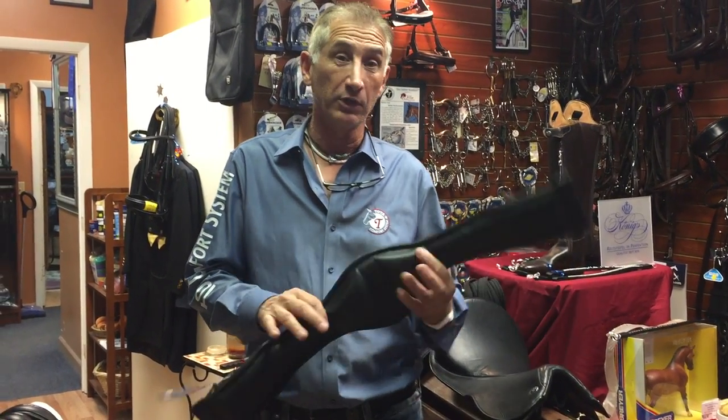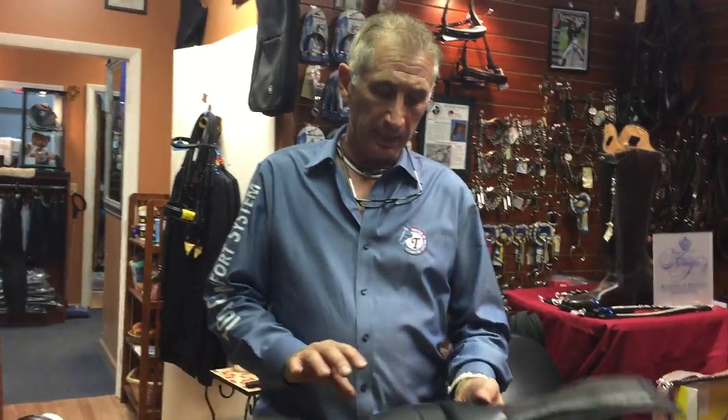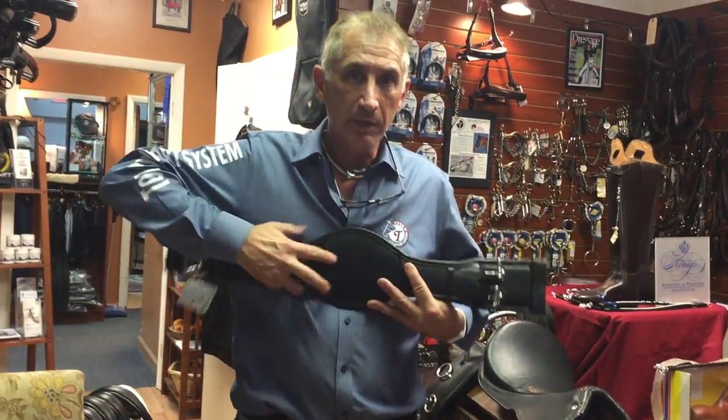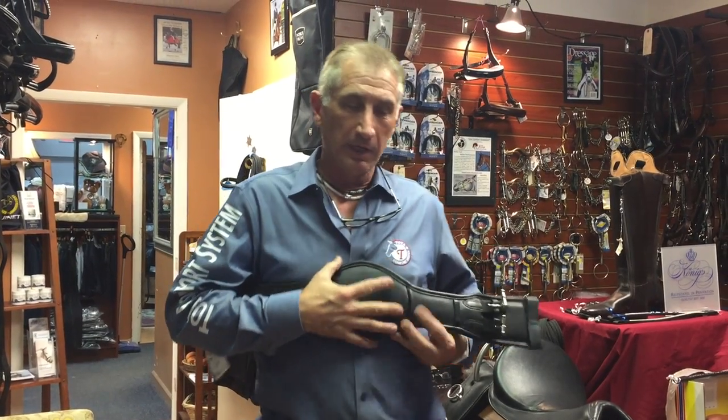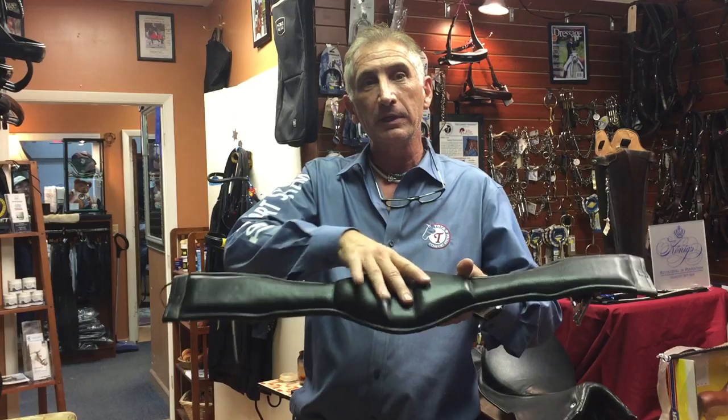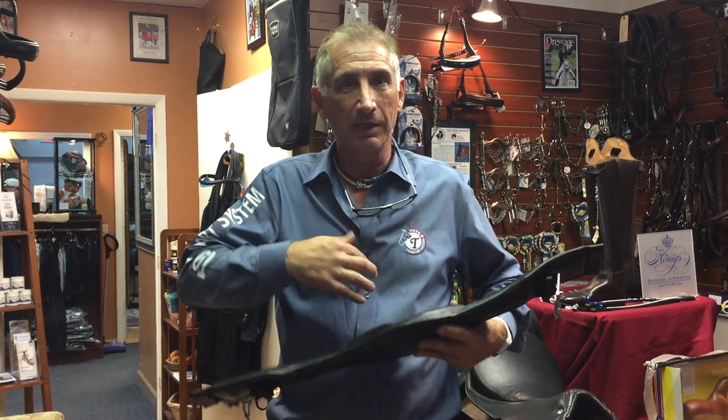Hi, this is Charles Toda from Toda Comfort System, and I'd like to show you a new sternum relief girth. The idea of this girth is to have a nice wide belly in the center to get more support over the sternum, but also you can see how it's shaped so that you're not pressing on the sternum itself.